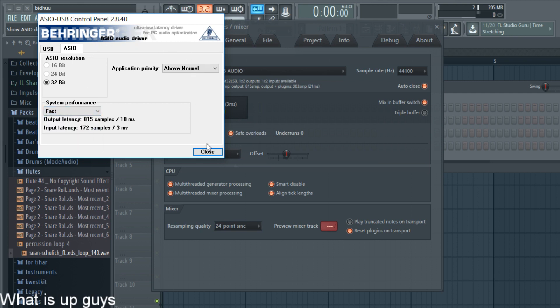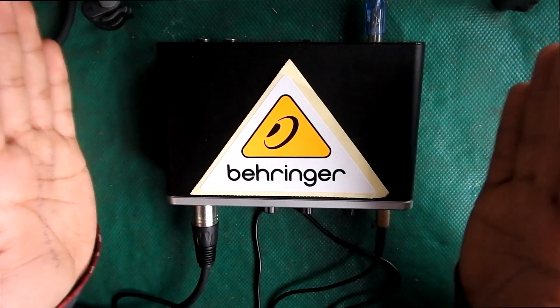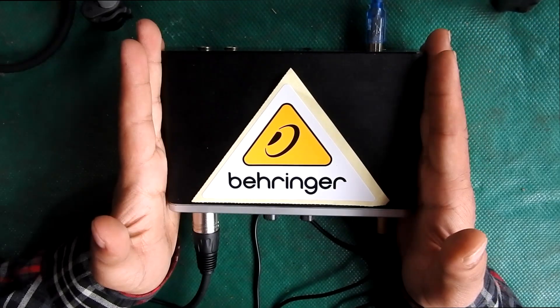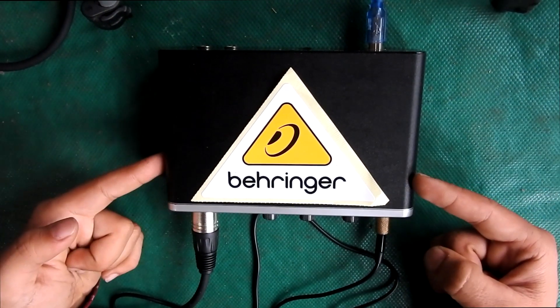That's all for the Behringer UMC22. It's a positive audio interface to purchase, so I recommend buying this if you are a beginner.